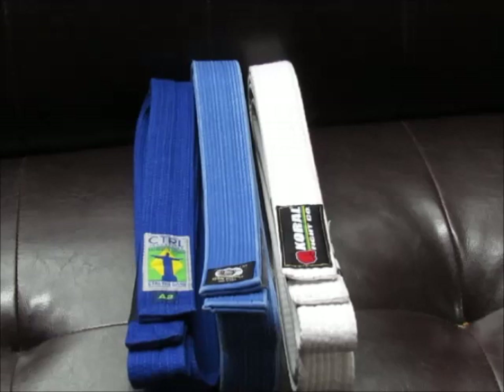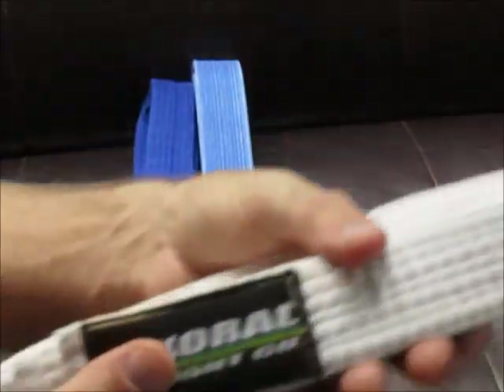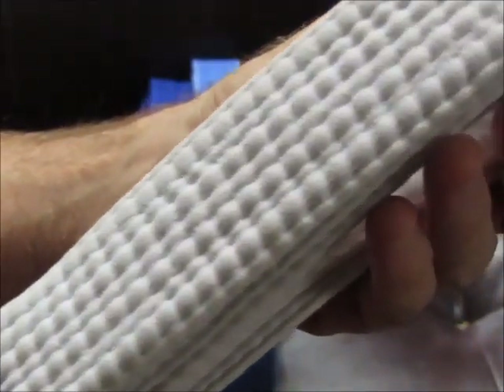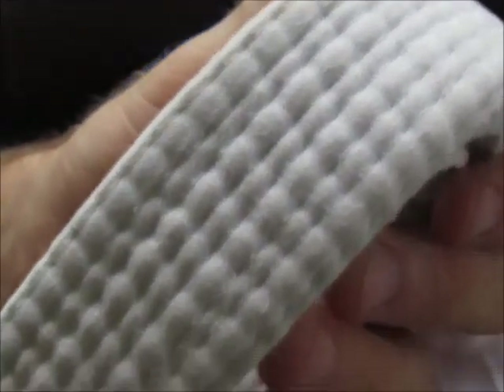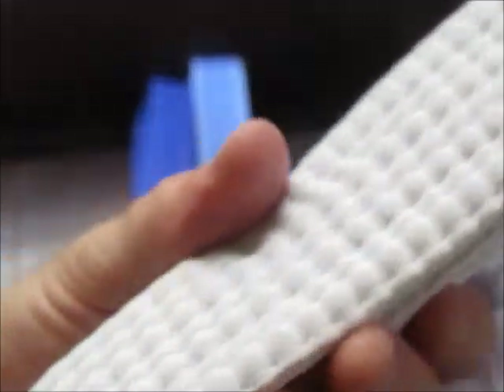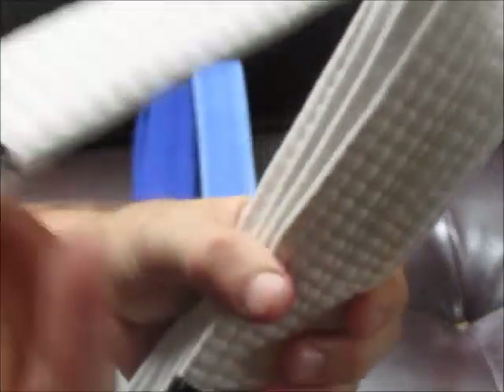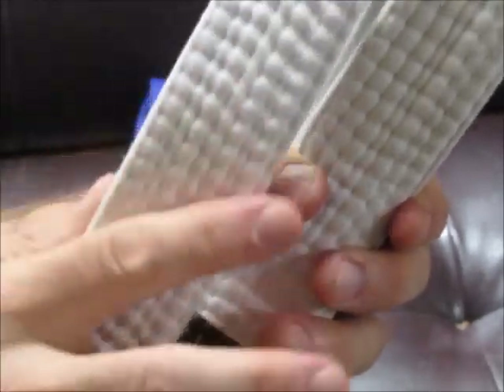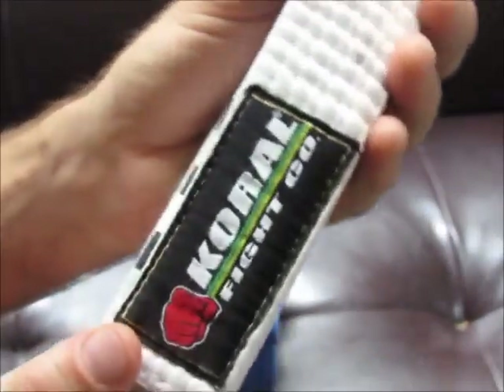I got online, checked Fighters Market, eBay, Amazon, trying to find a Corral belt. This is the belt I bought on eBay - I got a great deal on it originally and used it the whole time and loved it. It's got eight rows of stitching, it's 100% cotton, a pretty pliable belt. It'll keep its shape pretty well but it is pliable and you can manipulate it.